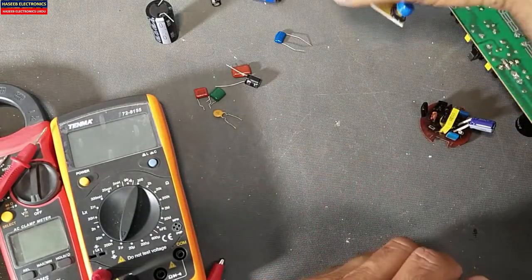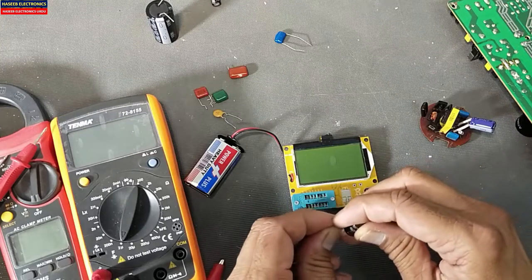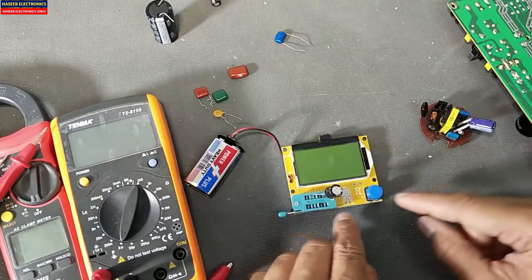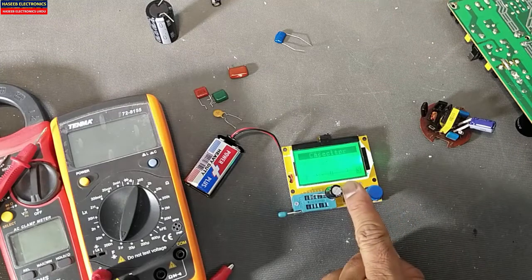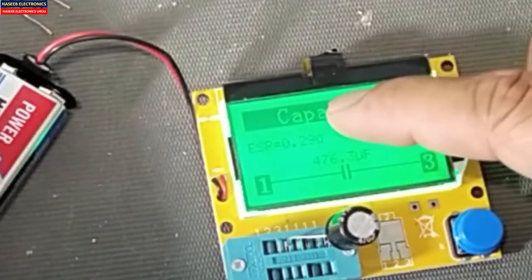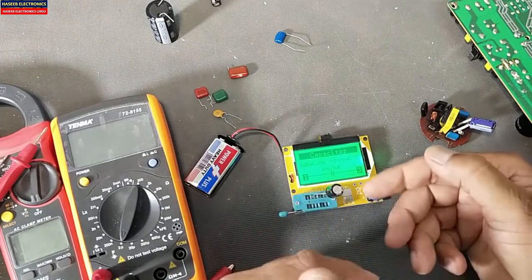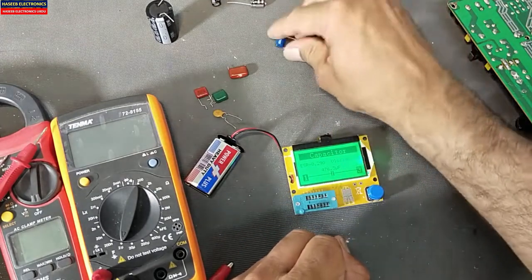Then we have this multi-function tester. This is the best tool — it will give the ESR value of the capacitor, which is the best test for a capacitor. Connect the capacitor between lead number 3 and 1, press the test button. It will test and say it is 476 microfarad, 0.29 ohm ESR. This is the best practice for testing a capacitor because it gives the internal resistance of the electrolyte. It is for electrolytic capacitors.